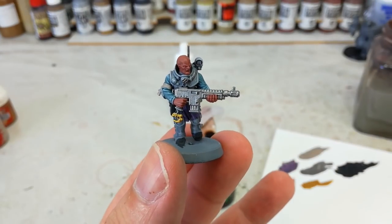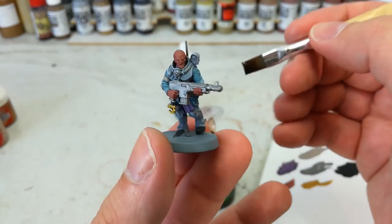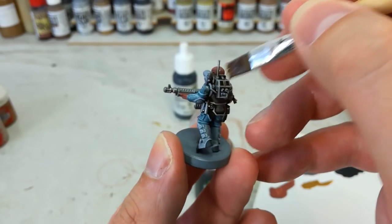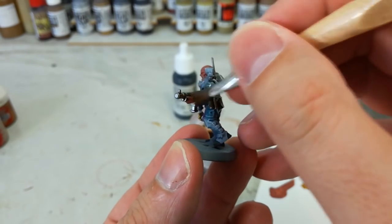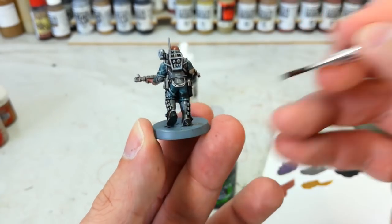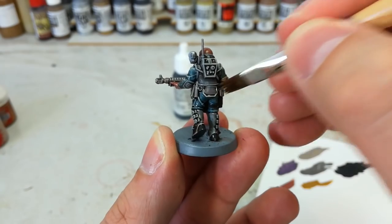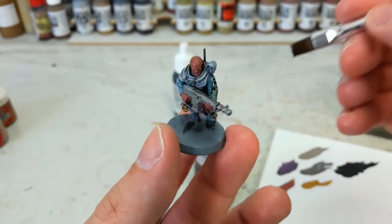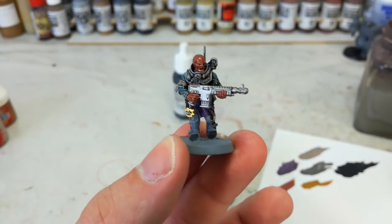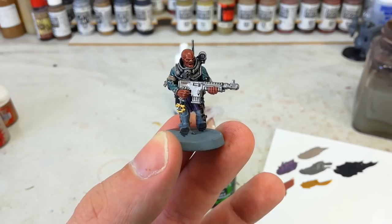After a couple of minutes when all the base coats have had time to dry, out comes the Agrax Earthshade. I've given it a good shake and I'm using a nice big brush. Just paint the shade on — the whole model — and make sure you work it into the recesses. Be a little more generous with this than you normally would, getting quickly into all those recesses. Skin, armor, everything. All of the colors we've used are going to go really well under this Agrax Earthshade. Because I'm putting so much on, it'll probably need about 40 minutes to dry.